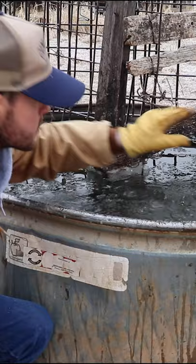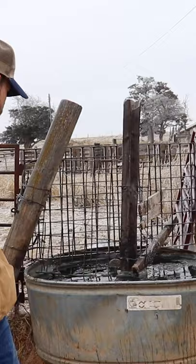Now you should be in business. Happy cow. This is Farm Stuff with Darrell, breaking ice.